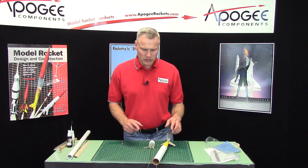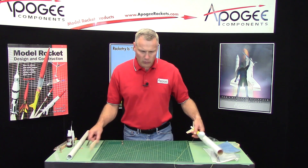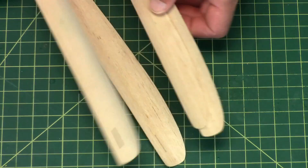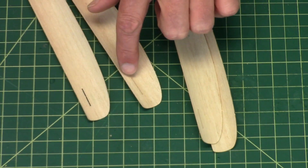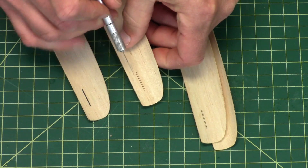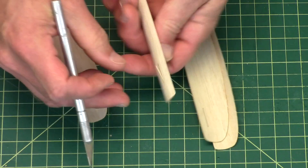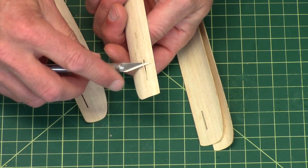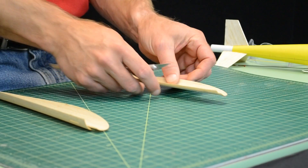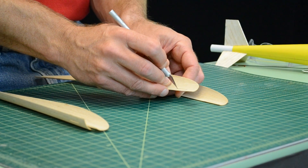Before I can attach the blades to the hub, I have to do a little bit of work on them. On the back side, first we need to remove that little tab. If you already haven't done so, go ahead and pop it out. You can use a hobby knife for that. I've got four blades, I only need three.